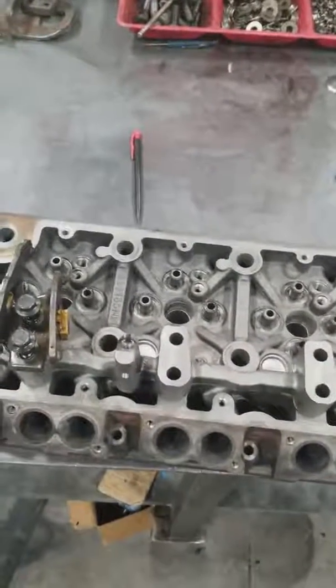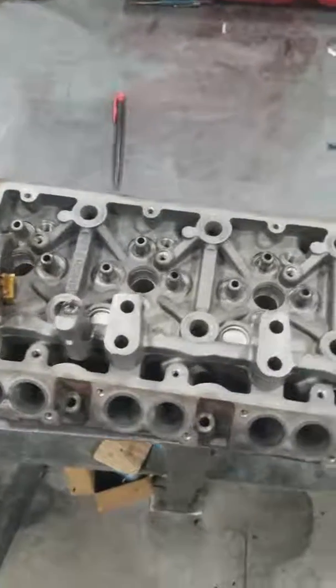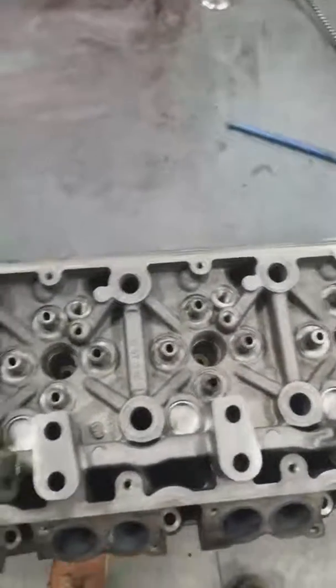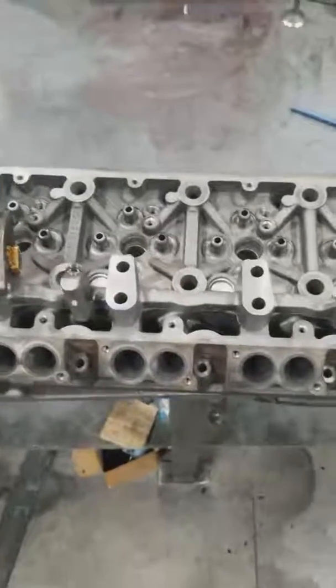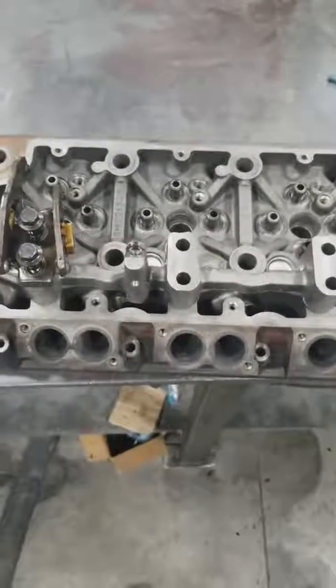Hey guys, it's Kaz the Diesel Doctor here. Just wanted to take a quick minute and make a video on something that I came across. This is a 6.4 liter head — just for mock-up, just to kind of show you the purpose of the video. It helps with the demonstration.